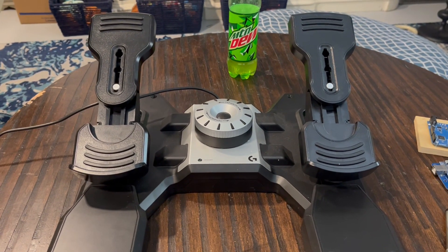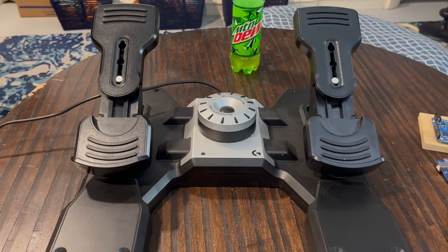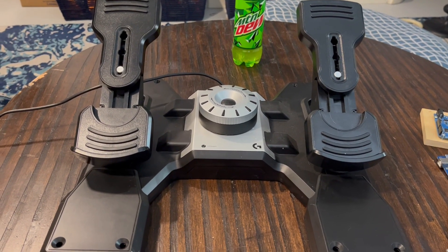Hello, Doofiend here, coming to you from the real world, which is similar to DCS world in that there's a lot of pointless conflict, but has fewer explosions.